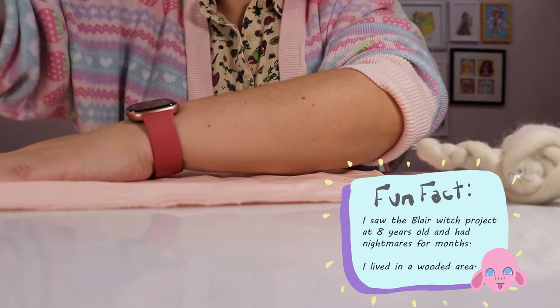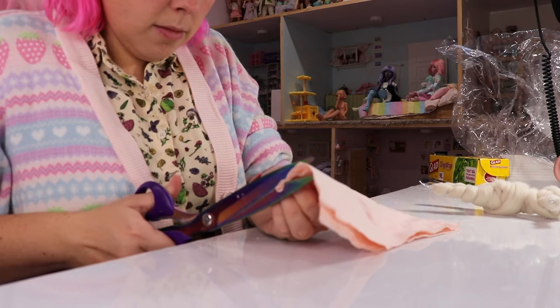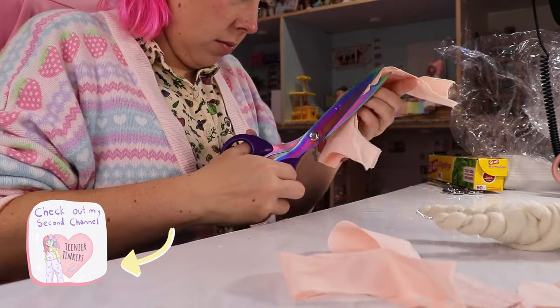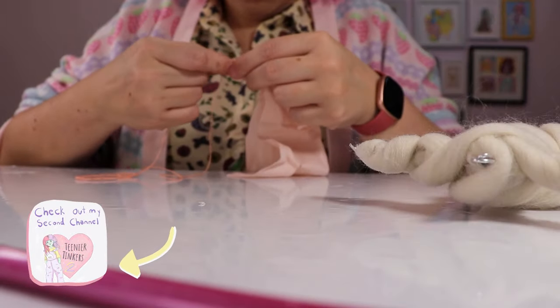While I'm cutting out this body and stitching it together - which took way too long, by the way - I just wanted to remind everybody that I do actually have a second YouTube channel, and it's called Teenier Tinkers. I post a lot more casual content over there, lots of crafty things, much like this, but less edited, so if you're into that, definitely check it out.